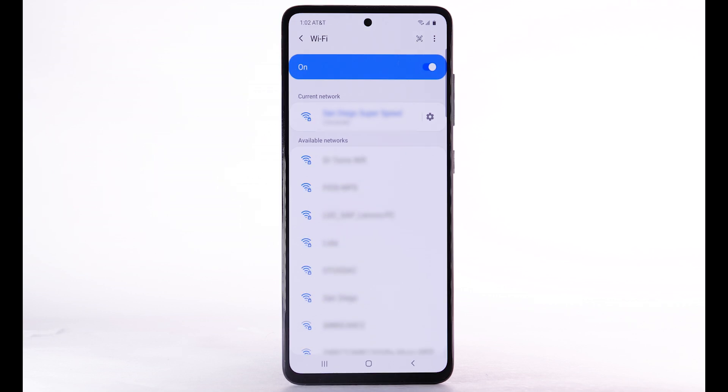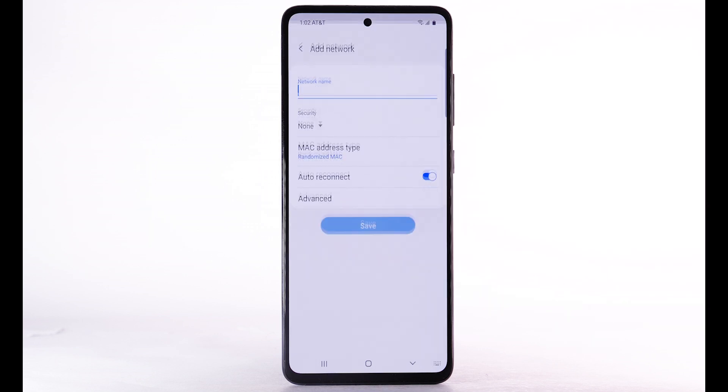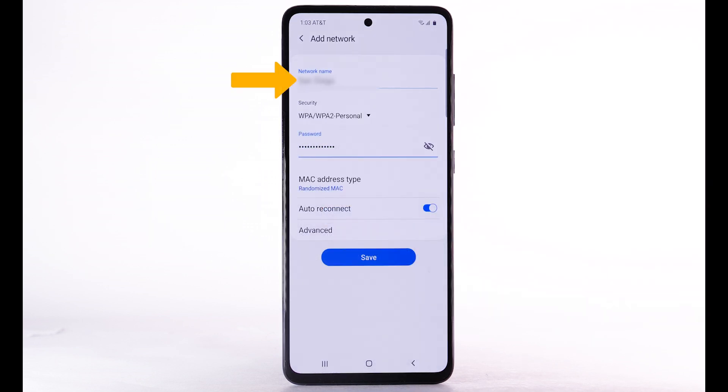To connect to a hidden or unbroadcasted Wi-Fi network, scroll to and select Add Network. You will need to enter the network SSID, security type, and password if necessary to continue. Select Save.